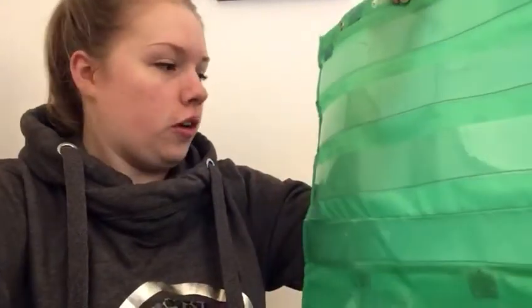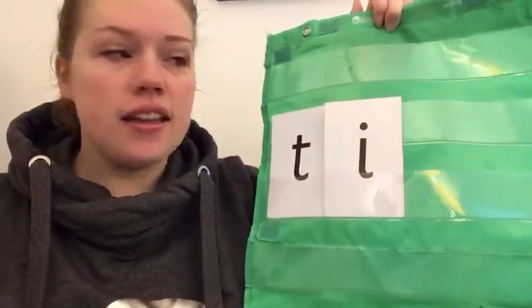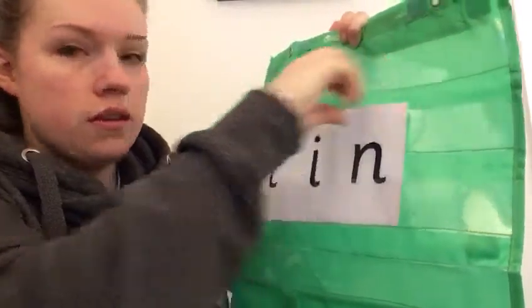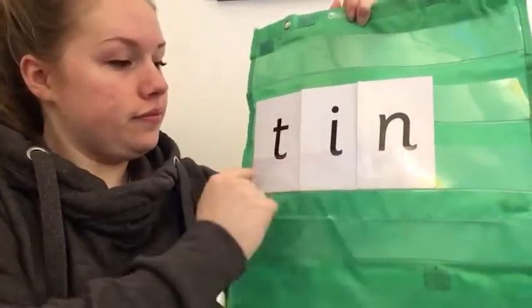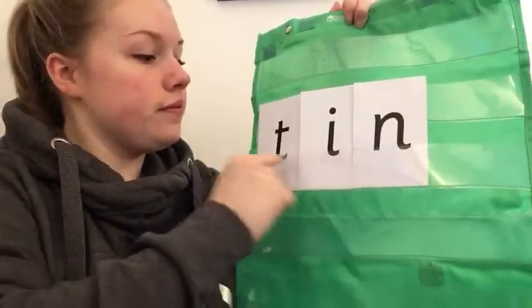We need to make our words now in my pocket chart. What's the first sound in my word? Tin. T-i-n — tin. T-t. Good job. What's the next sound in my word? Tin. T-in. I. Good job. T-i-n. What's my last sound going to be? N. Well done. T-i-n — tin. Well done.